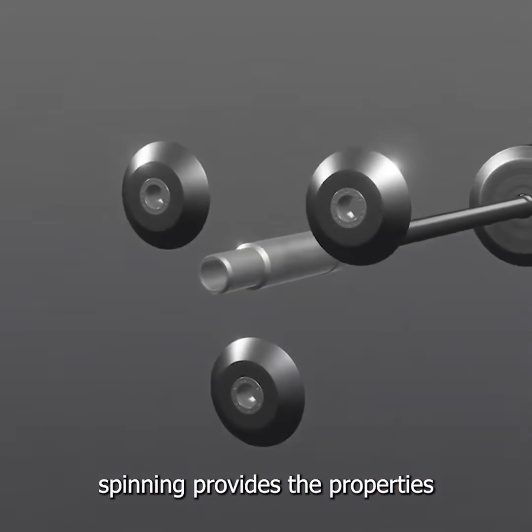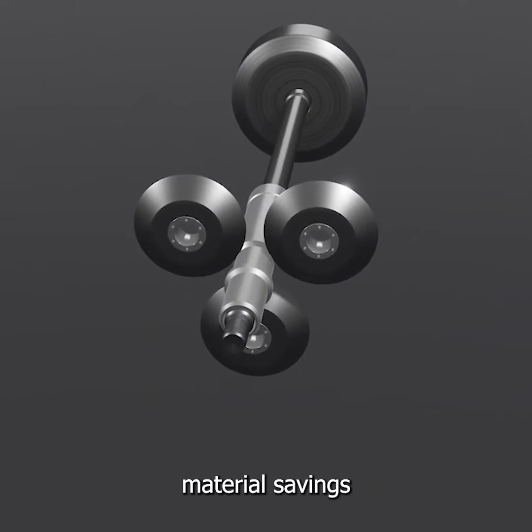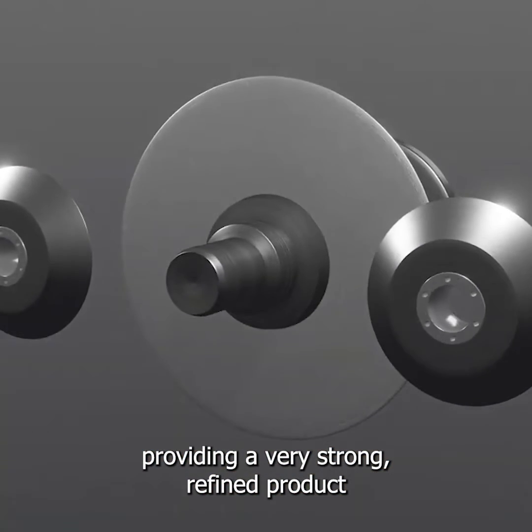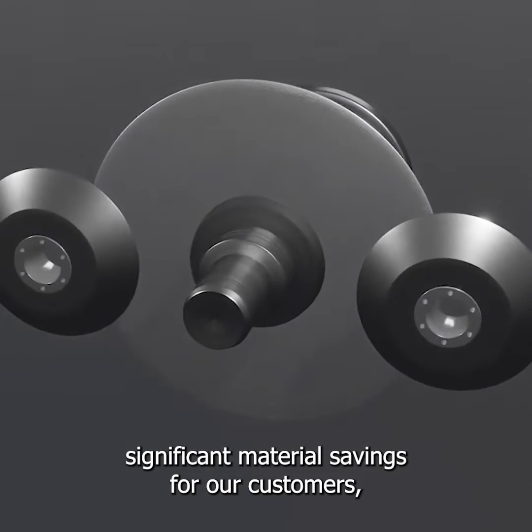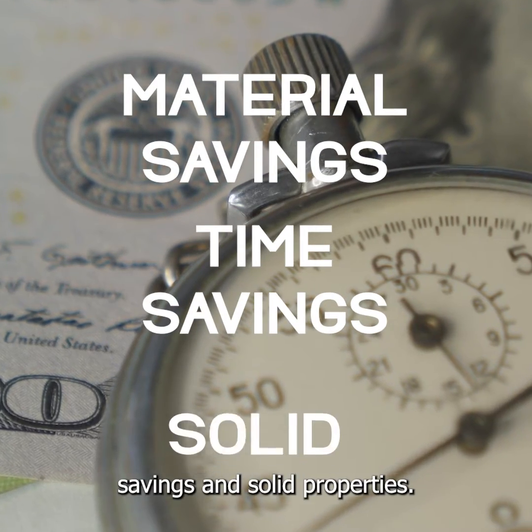Spinning provides the properties of forging with a significant material savings over the subtractive process, providing a very strong, fine product with significant material savings for our customers — material savings, time savings, and solid properties.